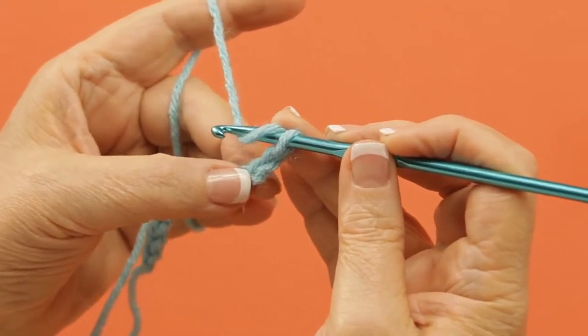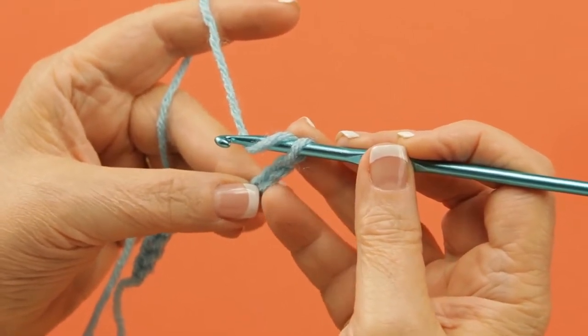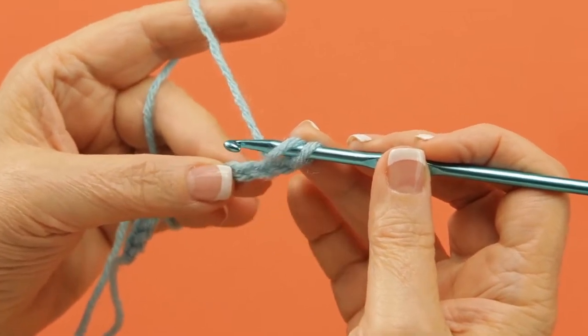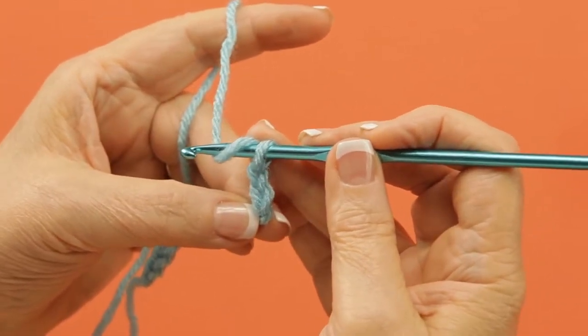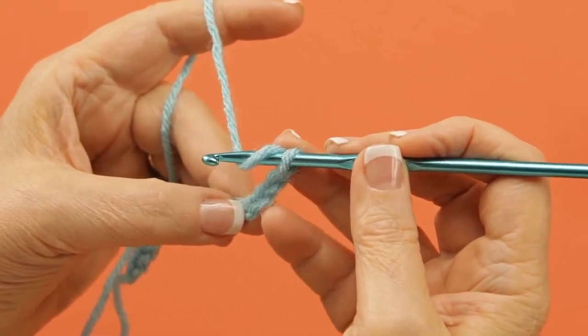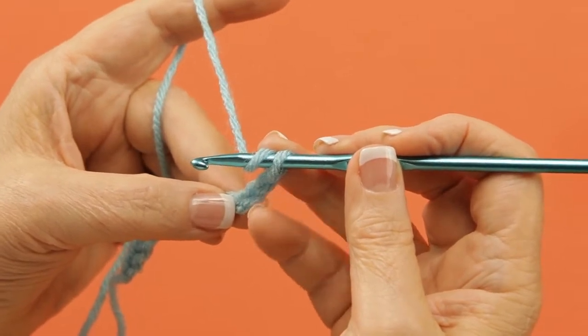You cannot work into the first one. The second one is not enough for the height of a half double crochet. The third one will approximate the same height. So these skipped chains may count as your first half double crochet in a pattern.